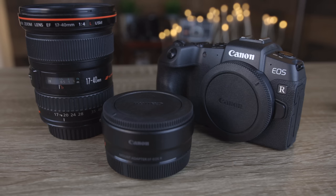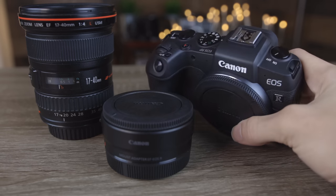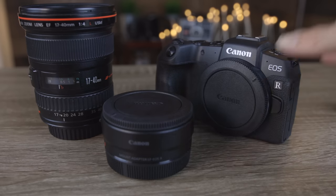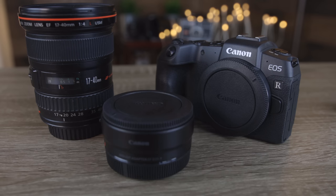Hey guys, welcome back to T-Bone's Tech. Today's video is my beginner guide to the brand new Canon EOS RP. In this video, we're going to be going over the whole initial setup of this camera, and then we're going to be doing a dive into all the settings and features to help you guys get a good idea of how to use it.